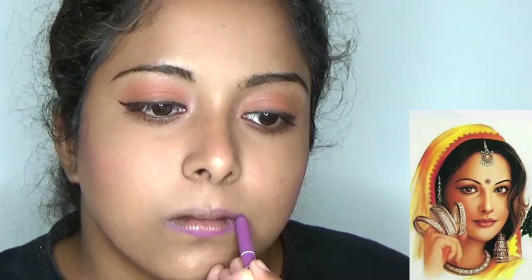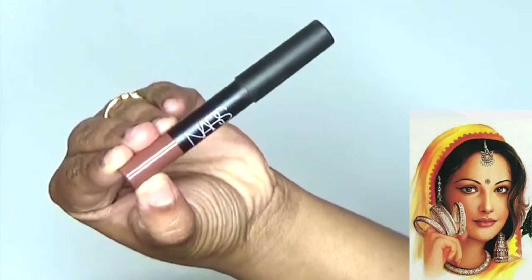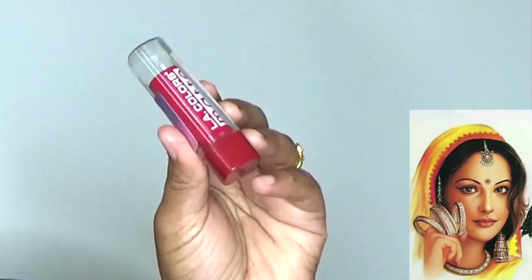Using David lip pencil in the shade O7 and filling in my lip line. Then using NARS Dance Fever lipstick and blending it to my lips — she is having absolutely nude lips with a perfect light shimmer shade. Here using Color Matte CML 514 relevant red shade lipstick and applying it to the middle of my lips.